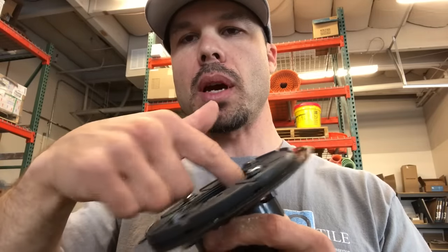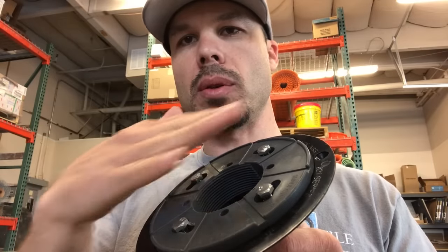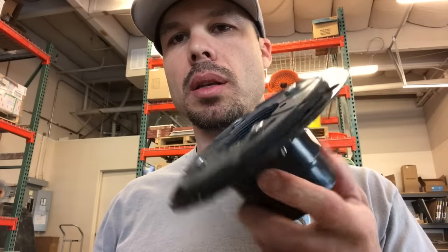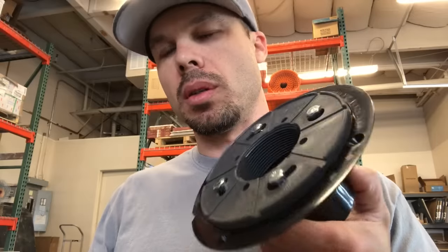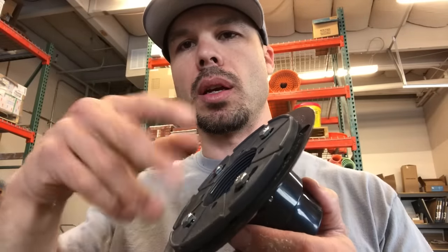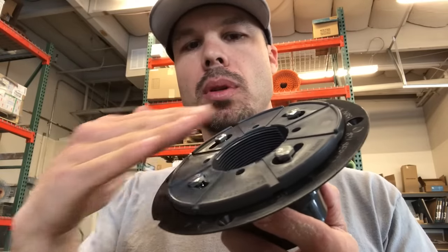This two-inch IPS will fit the drain top that actually has the grate on it. There are different finishes, so we stock these and then whatever finish the customer wants, we'll buy the top separate and get a nice decorative grate. And that's adjustable so your mud bed will be sitting in here up to the top of the drain once it's all done.